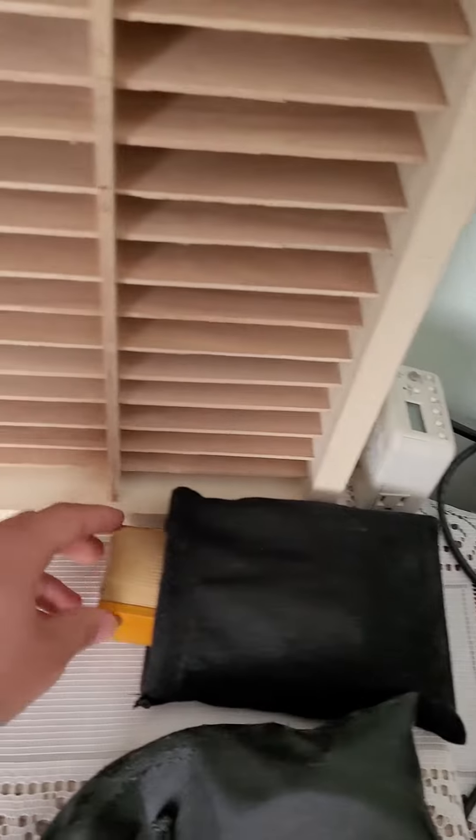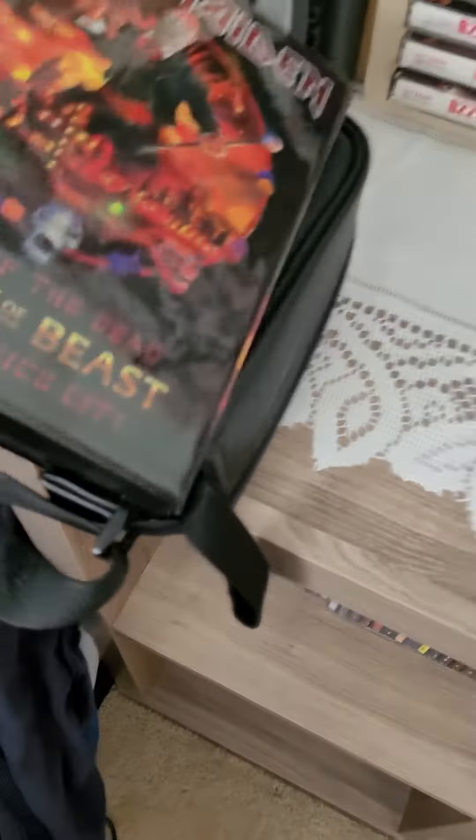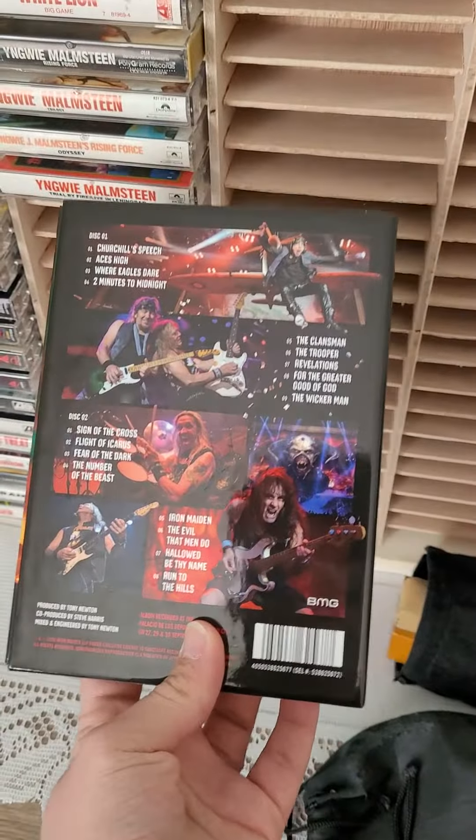Also here I have my bluetooth headphones, and this is a clean sponge thing to clean my records with. Here's my Iron Maiden — the Iron Man's new live album, Knights of the Dead. If you guys haven't gotten this yet, I highly recommend you check it out. It's an awesome live album.